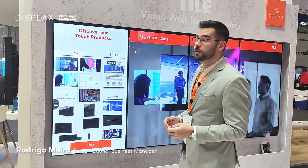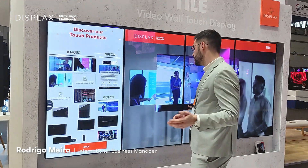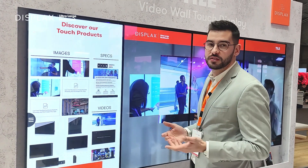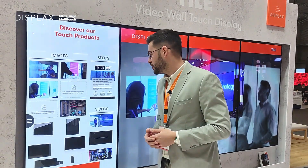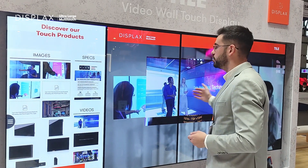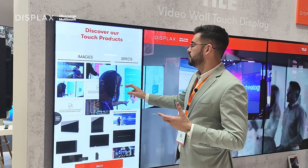Hi, welcome to this Plax booth at ISE Barcelona 23. We are here to show one of our best products, it's called Tile. This is a 55-inch all-in-one interactive screen. As you can see here on this video wall, you will find four units.